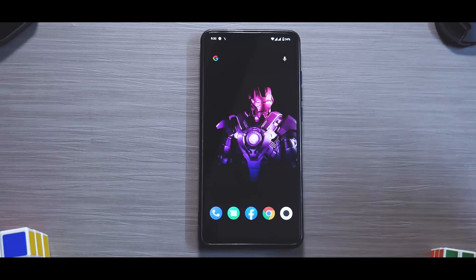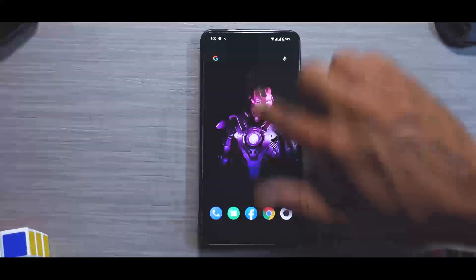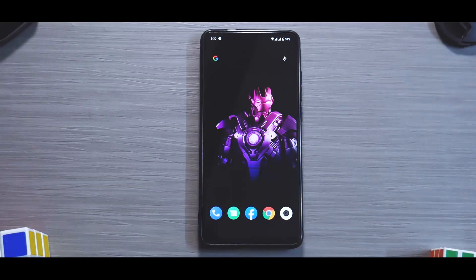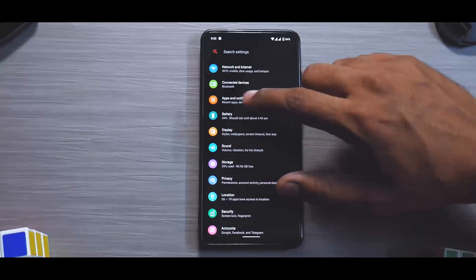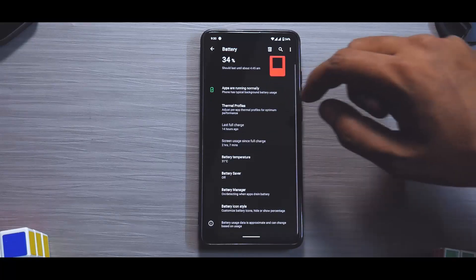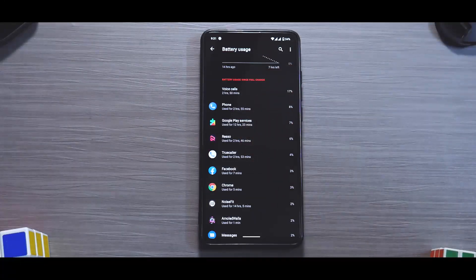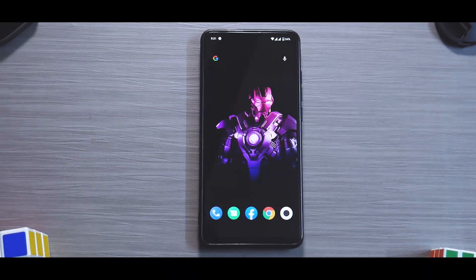This ROM is smooth, fluid, and doesn't eat up the battery. Let's check the battery situation — we are still at 34 percent, the last full charge was 14 hours ago, and we've had two hours and seven minutes of screen-on time. I know that's not a lot, but I've been using the phone quite a lot since morning, and Noise Fit is running in the background, which contributes to lower screen-on time.